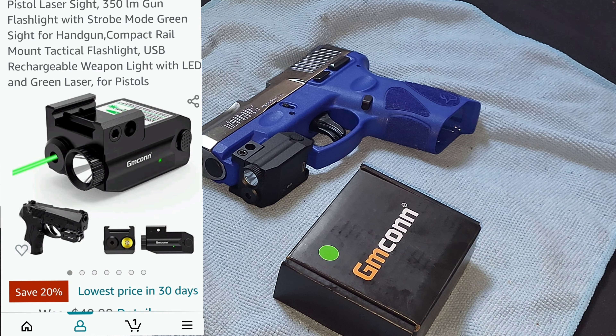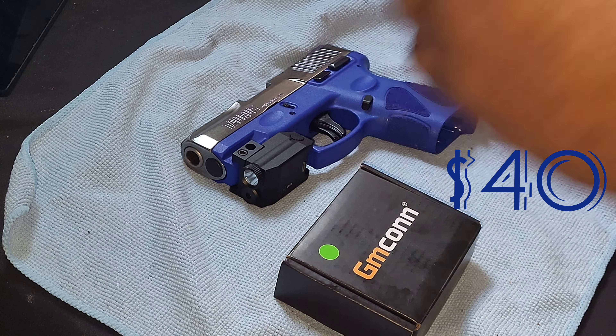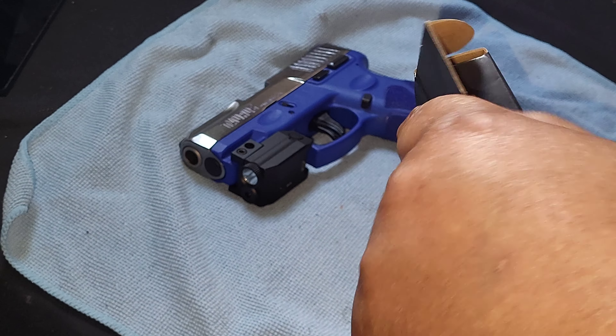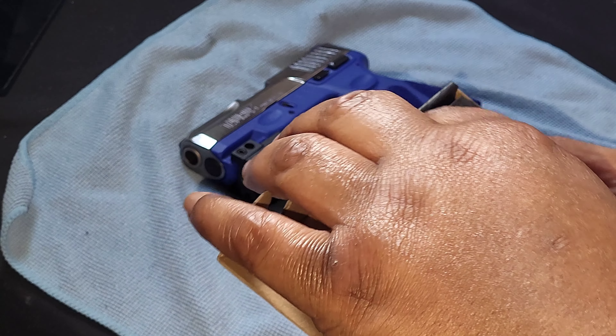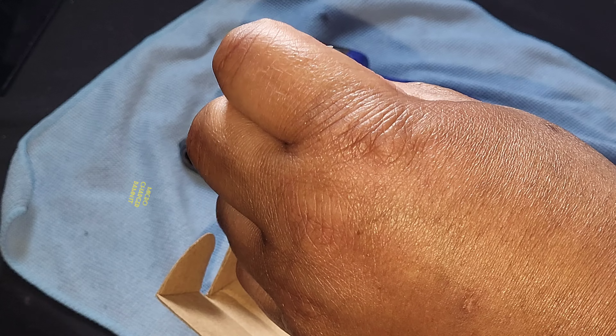Before I get into the quick little video I want to show you — it came with nothing but two wrenches and a short-ass micro charge cord, micro cord, whatever. I got a longer one I can use.